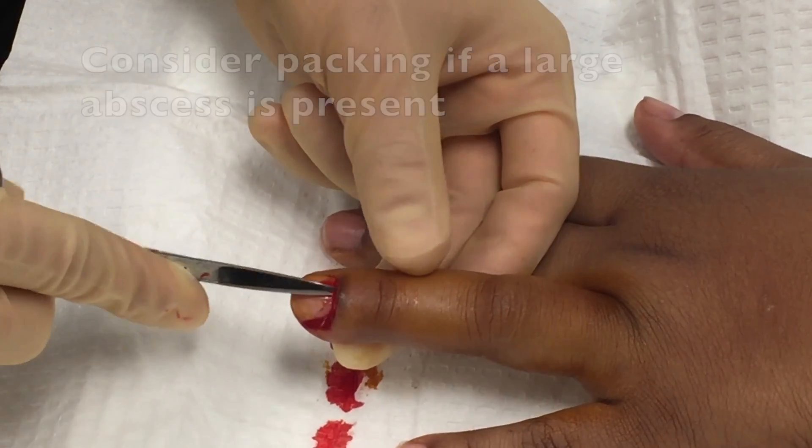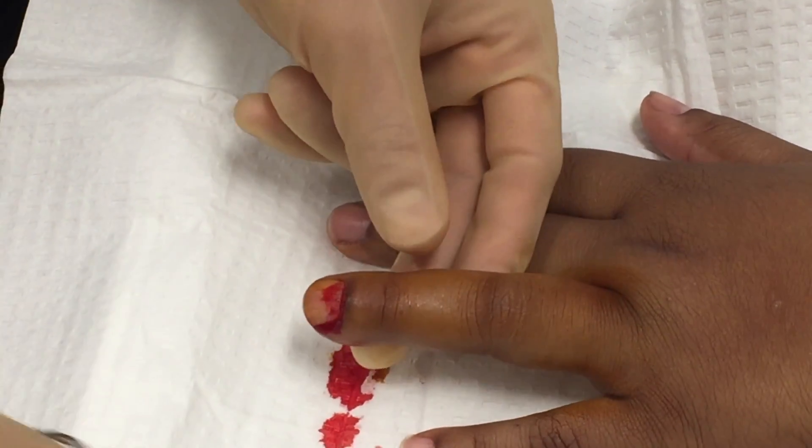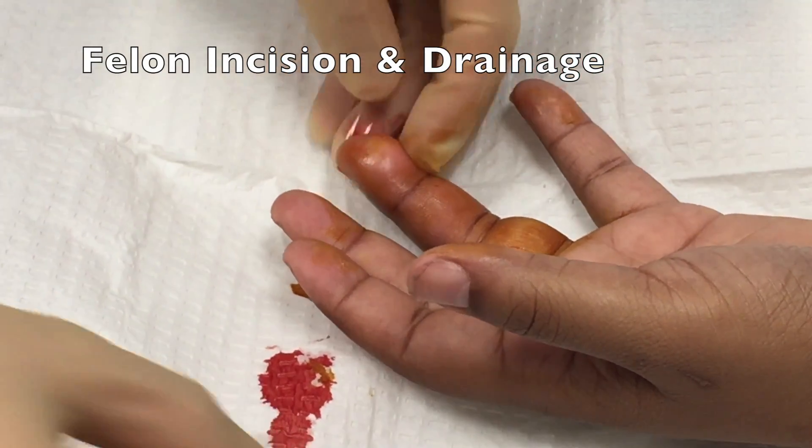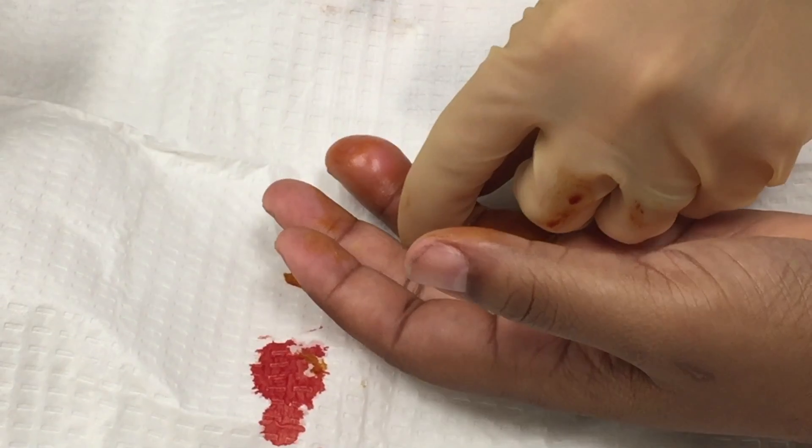In this case, despite that dissection, there weren't really any pockets of pus or infection to find. At this point, I decided it was time to look and see if this could possibly be a felon that needed incision and drainage.